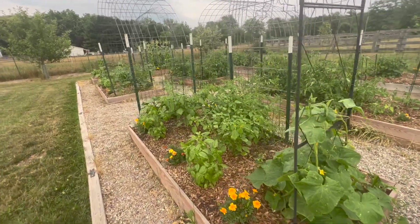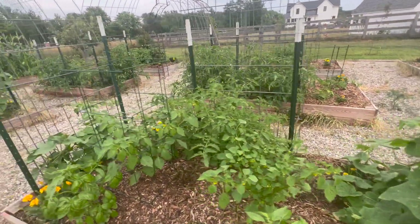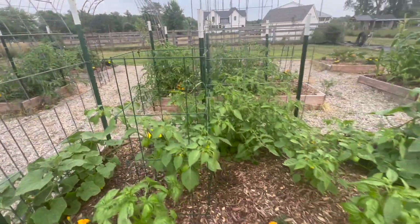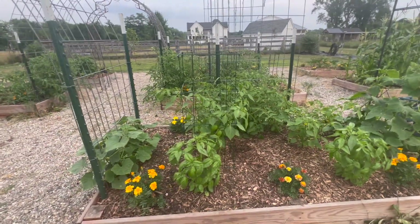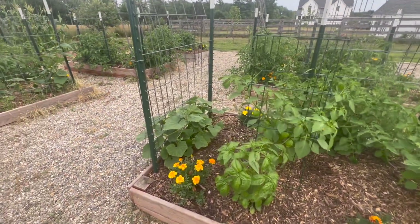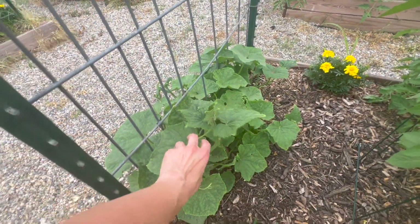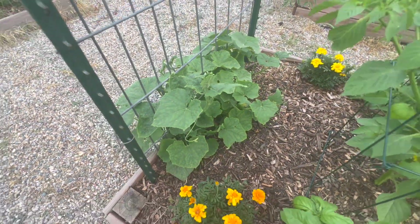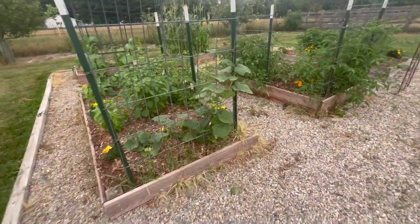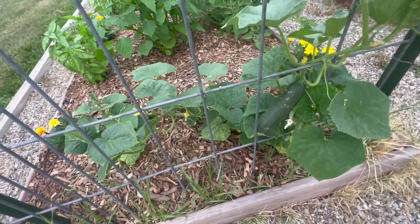This box is just packed — I have more basil, I have tomatillos in here with the tomatoes. I also have more cucumbers — I think these are the pickle cucumbers. And we have a little cucumber right here already, though something looks like it's been eating it.